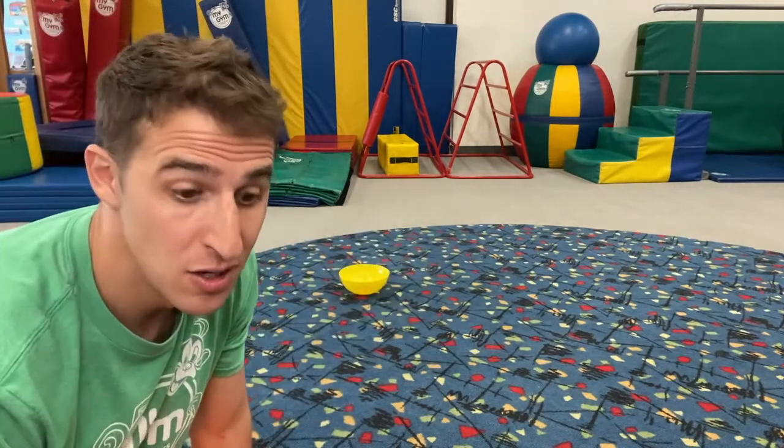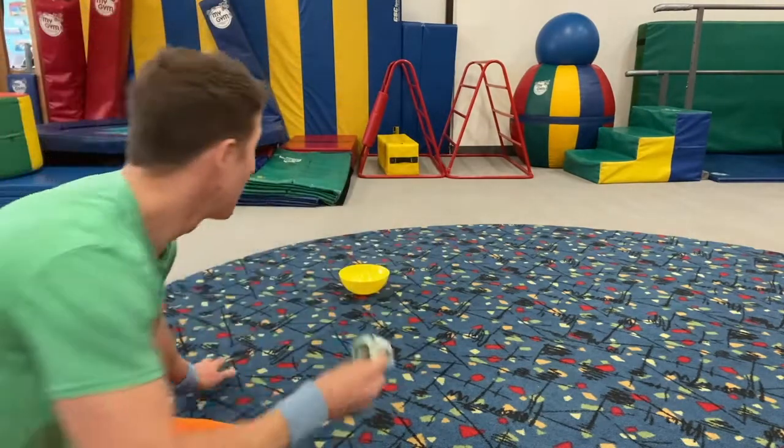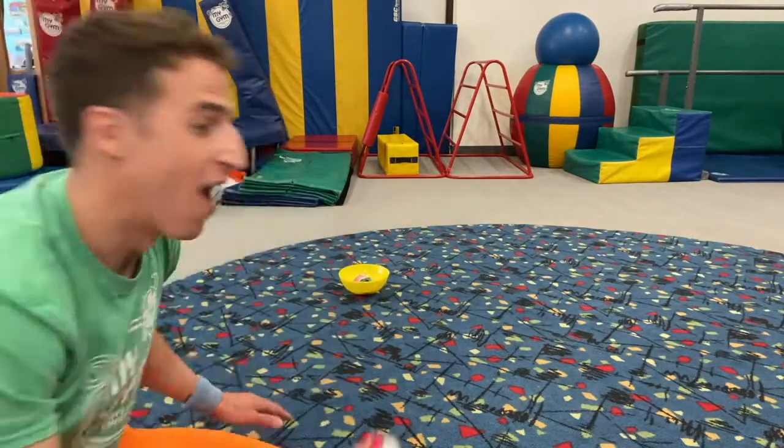When I say go, you're going to run and take the sock and throw it in the bowl. You're going to do it one at a time. Are you ready? I want to watch you. On your mark, get set, go!